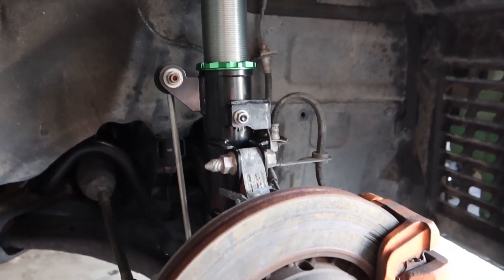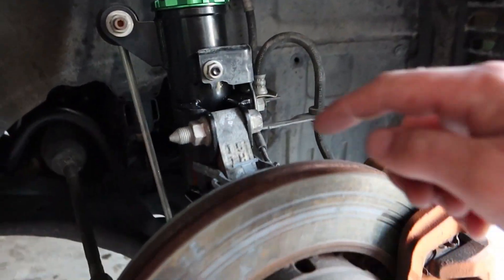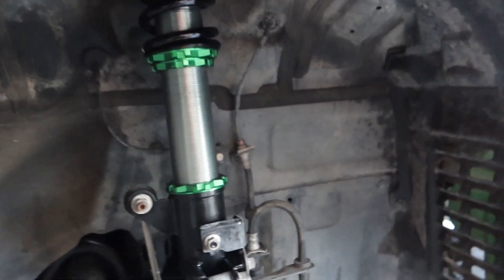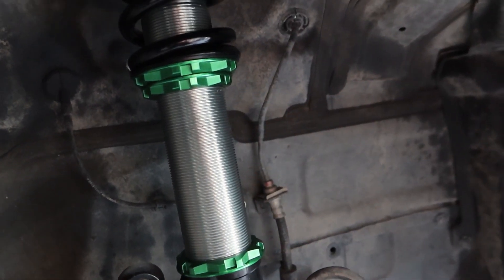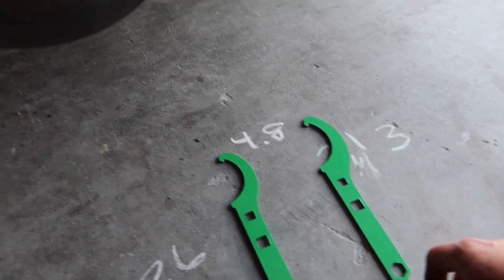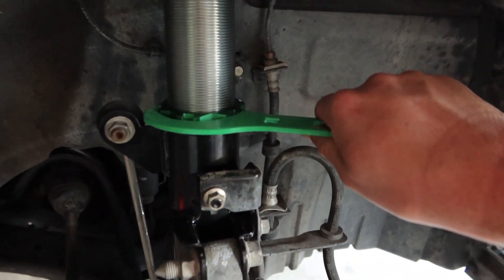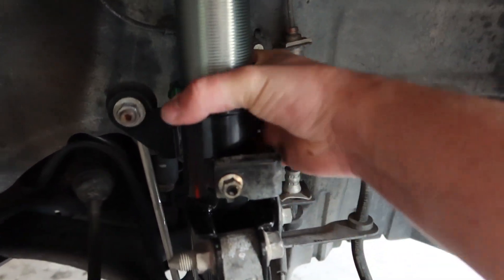Here are the components - here is the coilover itself, the Rev 9 coilover, and all the attaching components. You got your sway bar end links, a bracket, and these two bolts right here that you're gonna have to remove to go ahead and twist and adjust. First things first, we're gonna have to break loose the bottom one - you do not want to mess with the two top ones. These Rev 9s come with two wrenches: the smaller one is to loosen, the right one is to tighten. They just line up in these little notches like so and then you can loosen them up.